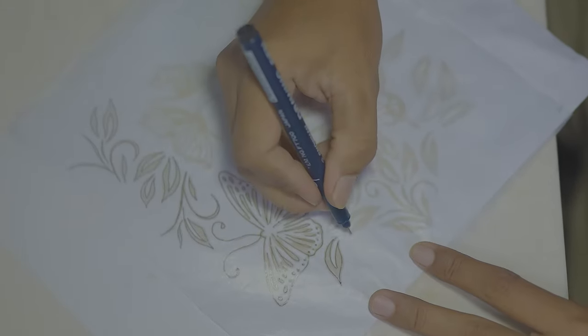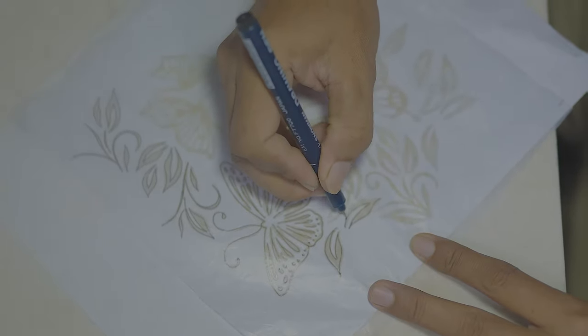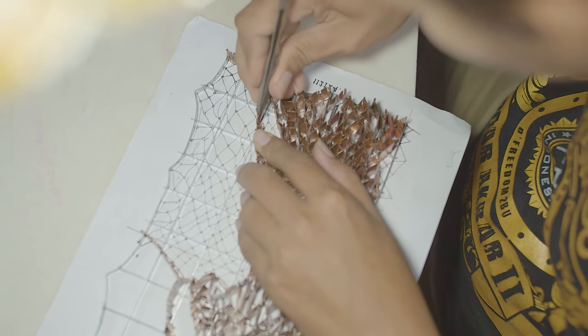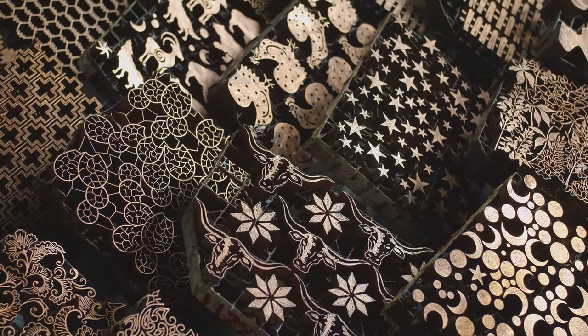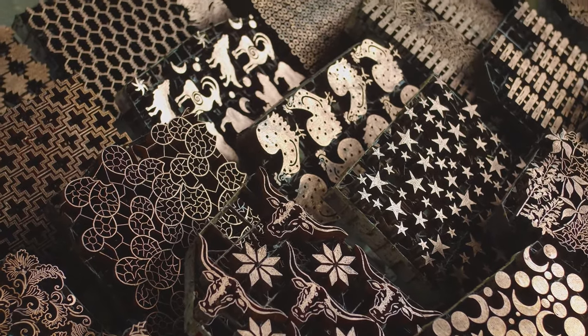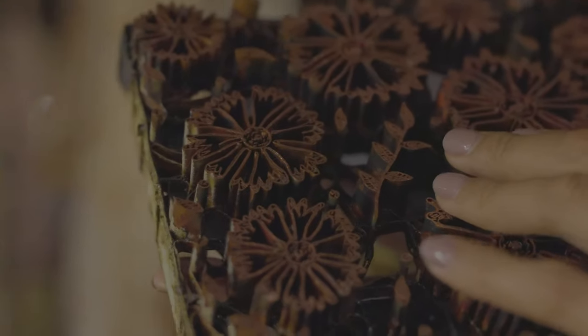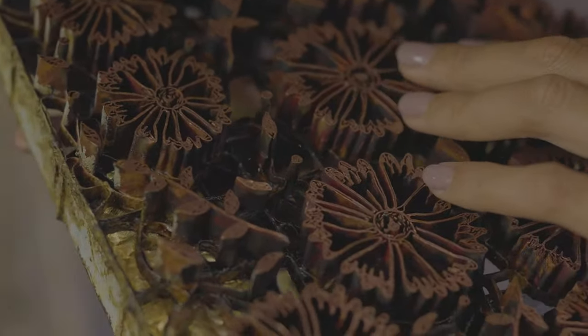Island Batik's fabrics are designed in the United States with quilters and sewists in mind. Our design team creates artwork by hand or digitally and sends it to our production team in Bali. Once the artwork is received, the next step is to apply it into a chop — a stamp that is three-dimensional so the wax can be held into a larger surface, allowing for a delicate design. Chops are made with narrow strips of copper that are twisted and shaped into the patterns for batik designs.